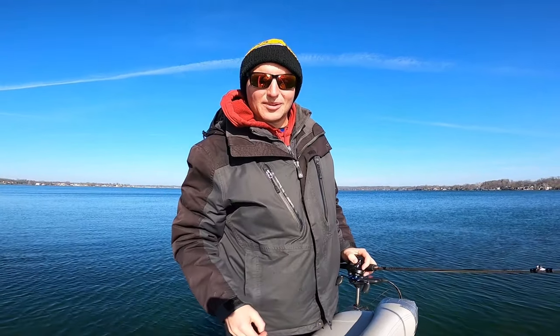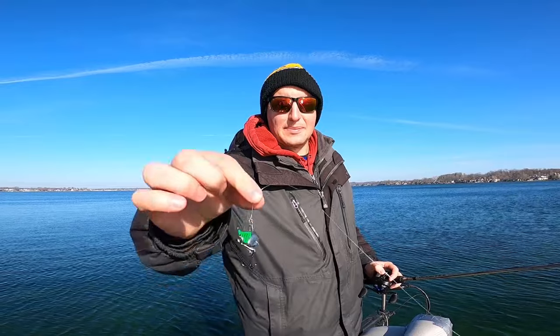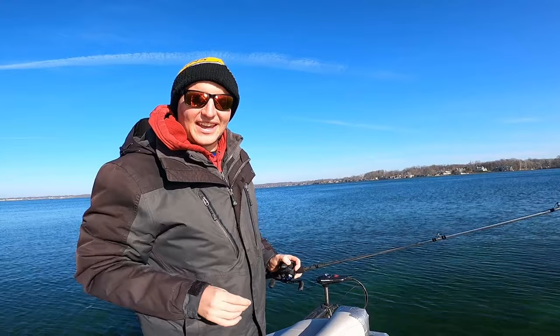Hey, what's up guys, welcome back to the channel. Today we're gonna go underwater and talk about how to fish the blade bait and the spoon — all types of metal baits in the cold water. Let's dive in.